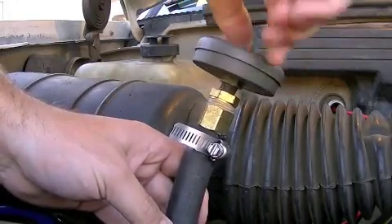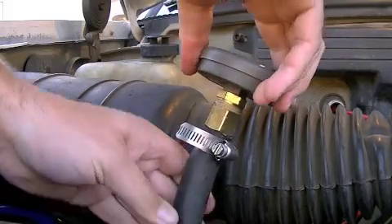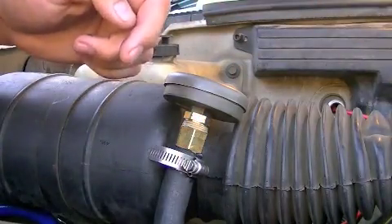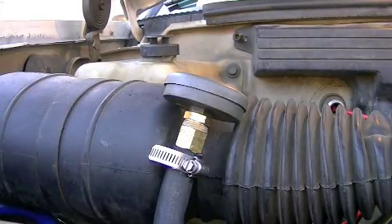Just pop this back on and we're good to go. A little warm but not hot. Good — there we have it.